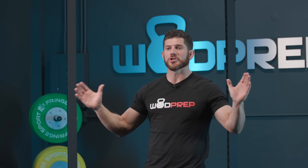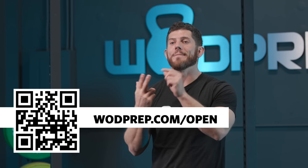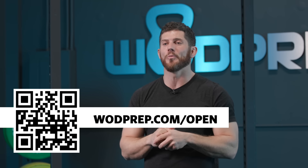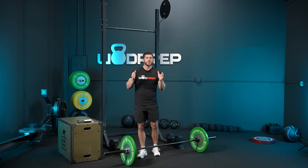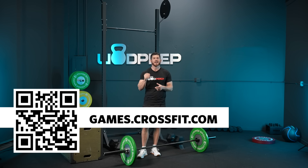If you want the complete strategy guide to go along with this video — that means bonus content on how to do chest-to-bar, bar muscle-ups, strategy guides for your mindset, scaled pointers, and masters pointers — go to WODPREP.com/open with your name and email and I'll send you the strategy guide completely free. Also, make sure you go to games.crossfit.com to read the standards.